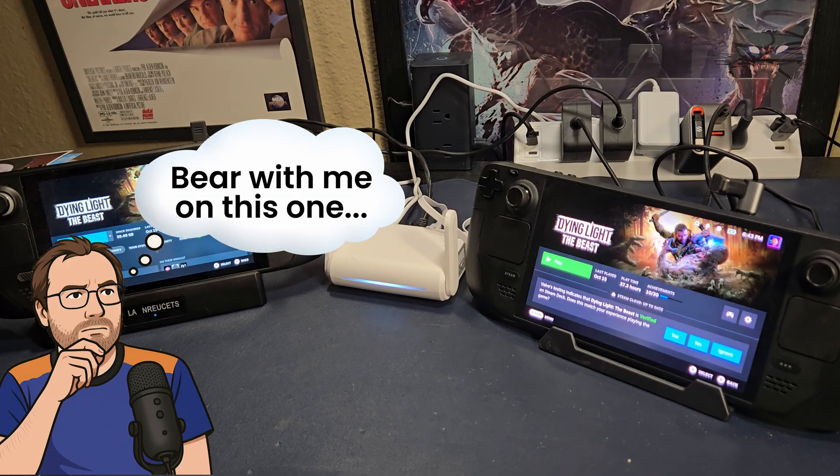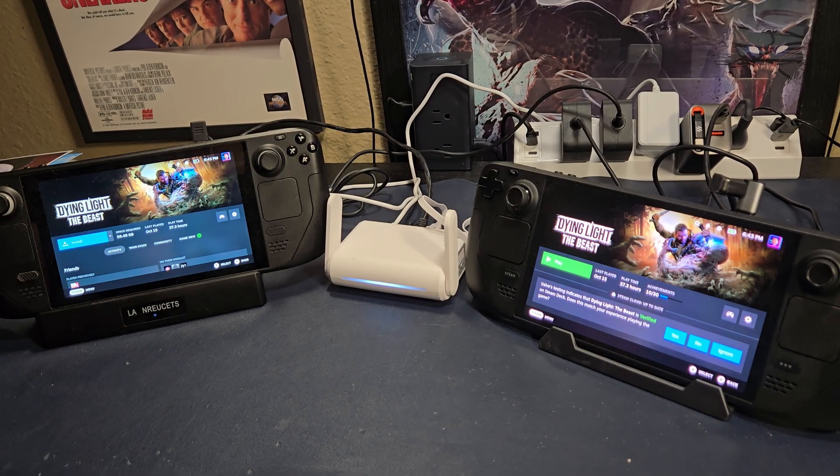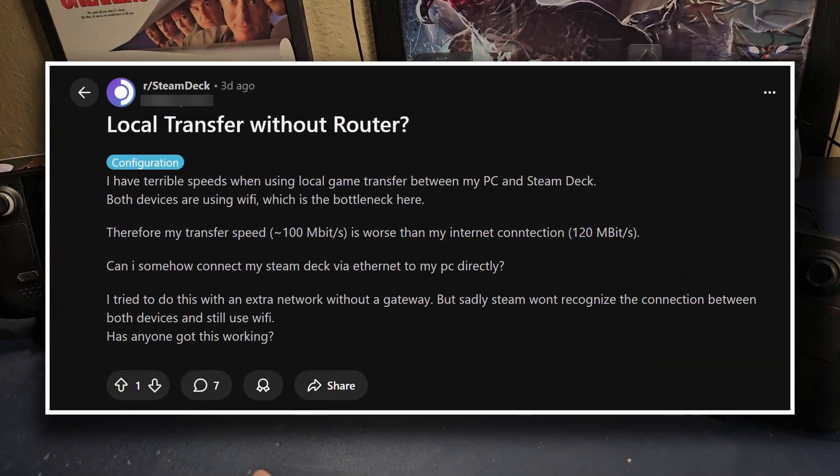Hey everybody, Shane Armonroe here. On Reddit, I found a very interesting post.